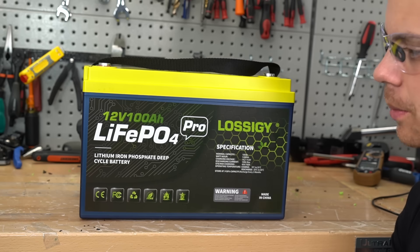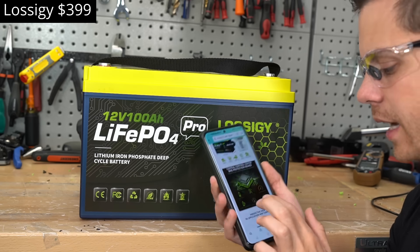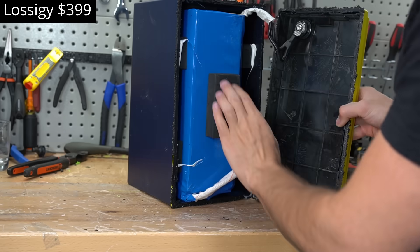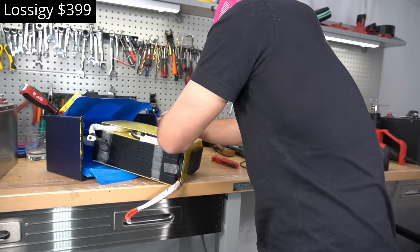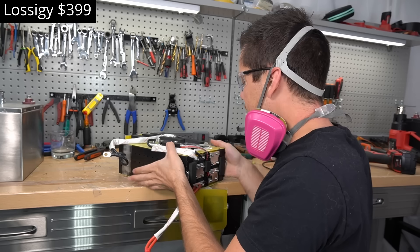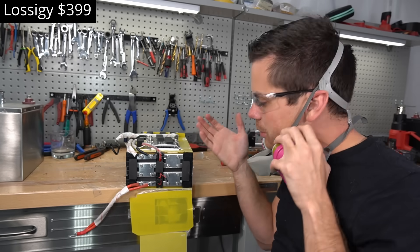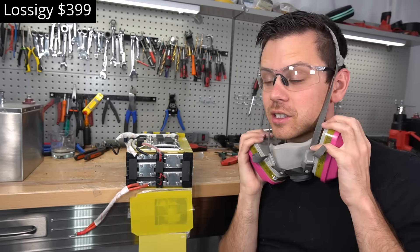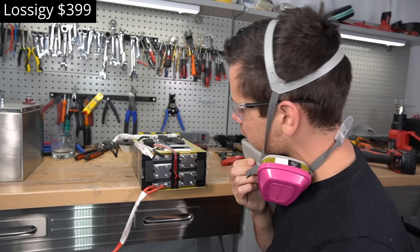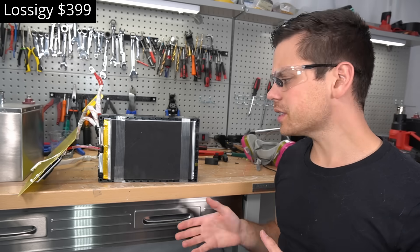Next is the Lossy 12V 100 amp hour at $400 — I've seen their batteries on Amazon but never torn one apart. There are fewer spelling errors than the others, and it does not claim low temp charging protection, putting it in the same market as Chins or Ampere Time. Inside we have another VIP BMS — these things are everywhere now — and this board looks way better than the others. It's using pouch cells, similar to what Lithium Solar reviewed recently.